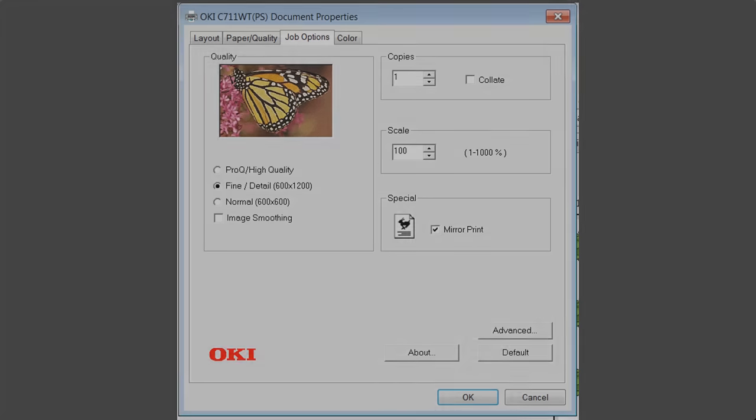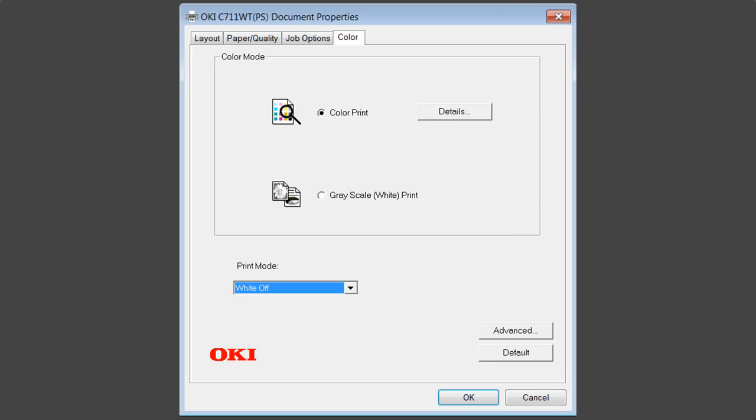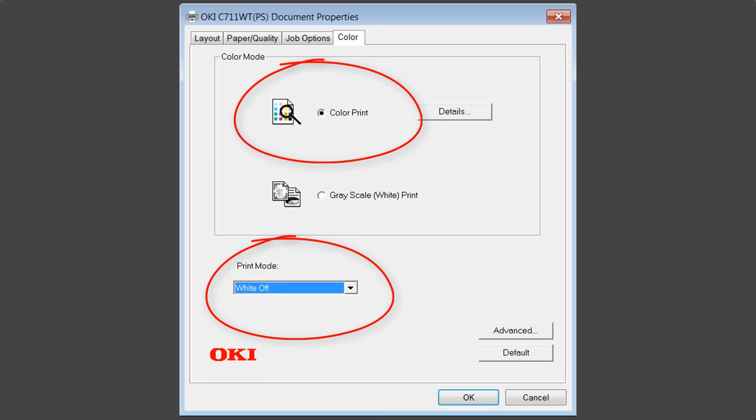I'm going to go into the job options and adjust this to fine detail. Make sure my copy is 1 and make sure it says mirror print because I'm printing this upside down. I also want to go into the color settings and make sure it says color print and that my white is turned off. This is important to make sure you don't end up with a white flood behind your image.